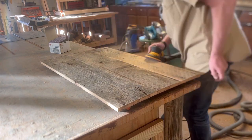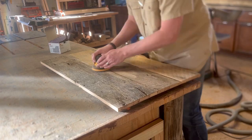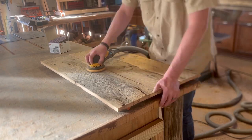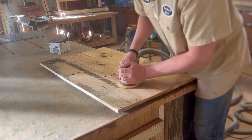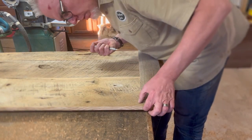You can see this wood really change as we sand it. There's all kinds of dirt and grime on there from a hundred years of old wood. But they turn out beautiful when they're done. On the back side they're pretty well cleaned up, but they still look really cool and still have a lot of character.